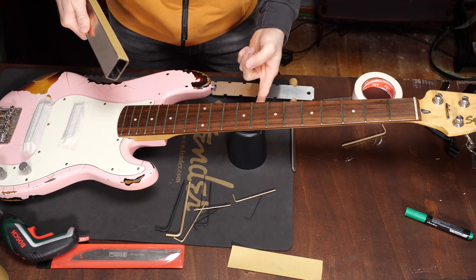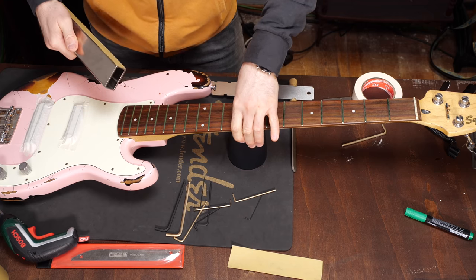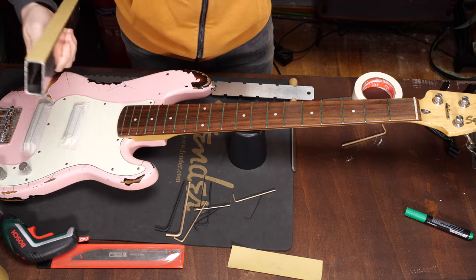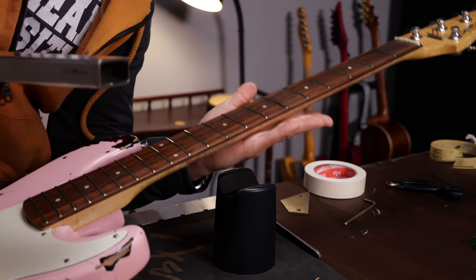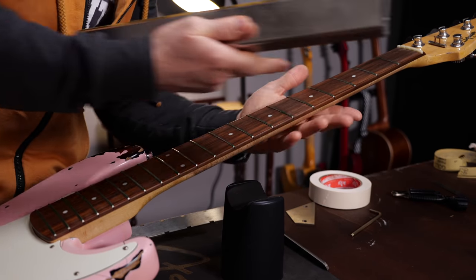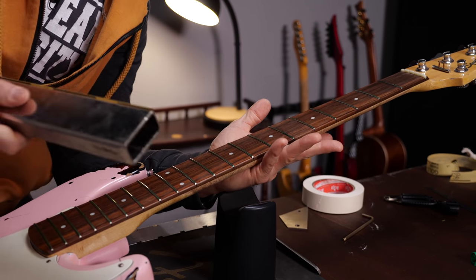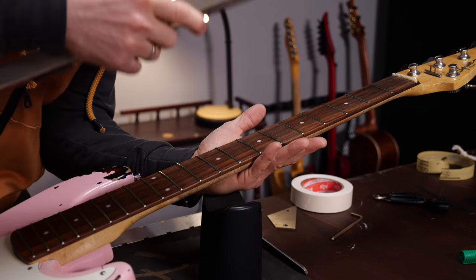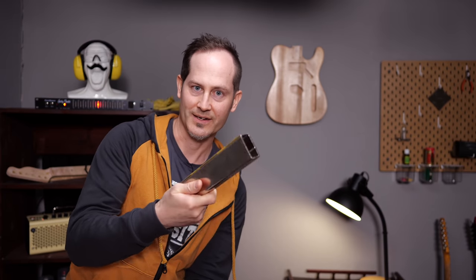This neck support is not super ideal for fret leveling, but that's all I have right now in the studio. What I will do is try to support the neck from the ninth to the fourth fret with my full hand and try to be as subtle as possible. I let the weight of the tool do the job — I will not push on it, because otherwise you would bend the neck, obviously, because it's pretty long. It's a bass.